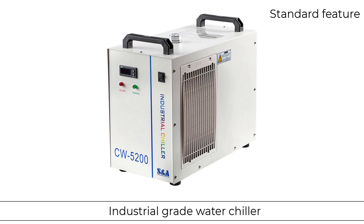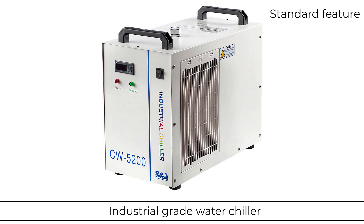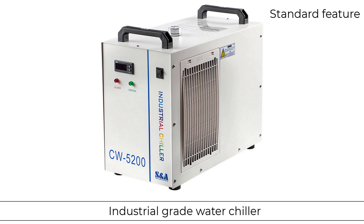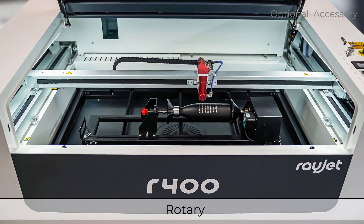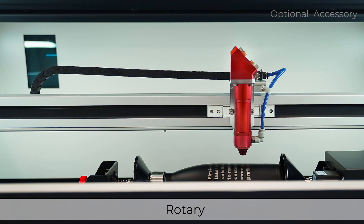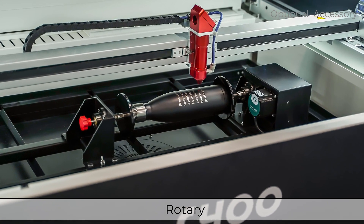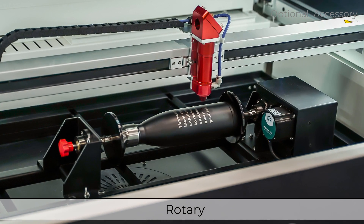An industrial grade water chiller comes standard with every laser system and is designed to cool the laser tube during laser processing. With the optional rotary engraving attachment you can quickly and easily engrave round, cylindrical, and conical objects such as glasses, bottles, cups, or vases of different sizes and diameters.